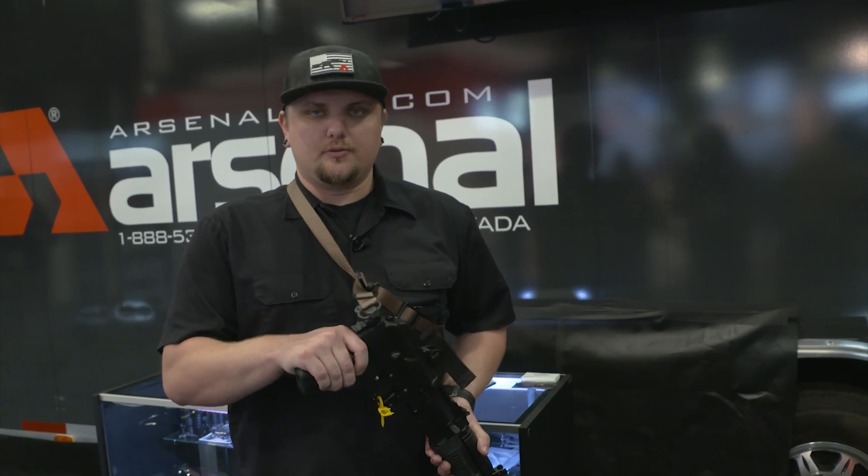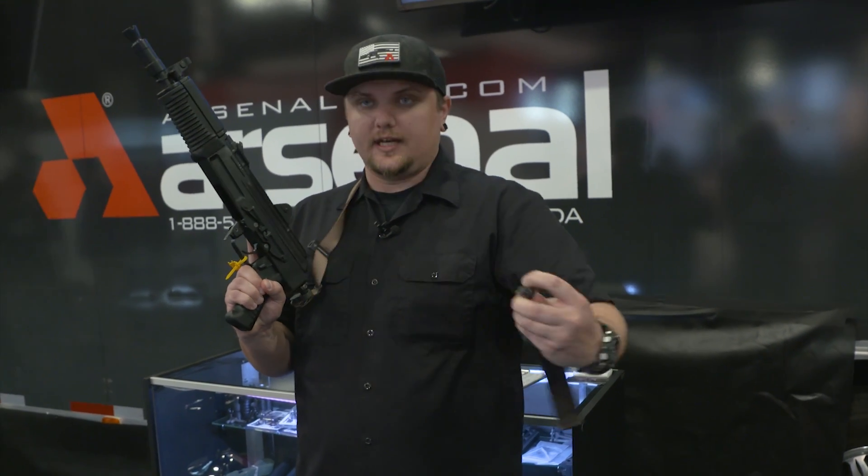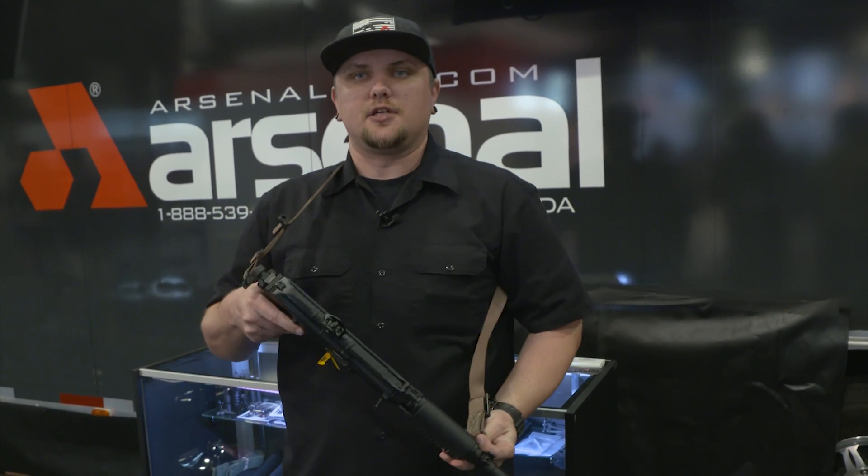To help showcase the capabilities of our SAM 7K04, we've mounted a two-point to single-point conversion sling manufactured by Mount & Slot. It mounts to the rear of the receiver and allows the gun to hang as a single point, or if you have a two-point available up front, you can disconnect, connect to the front of the gun, and adjust and run the gun as so.